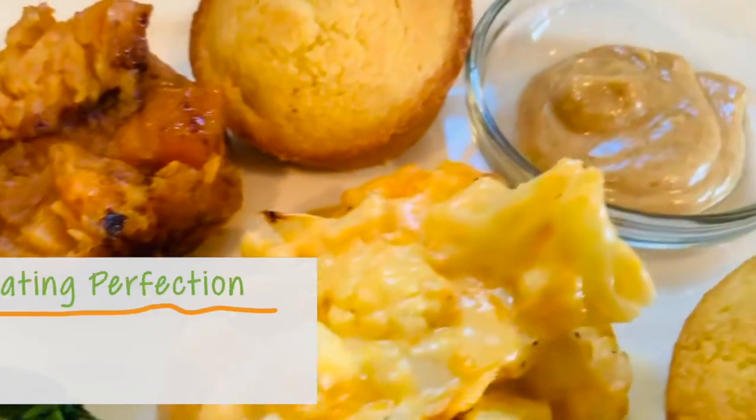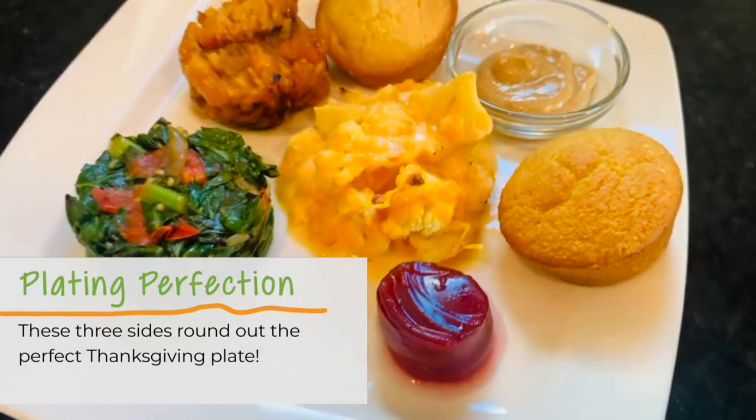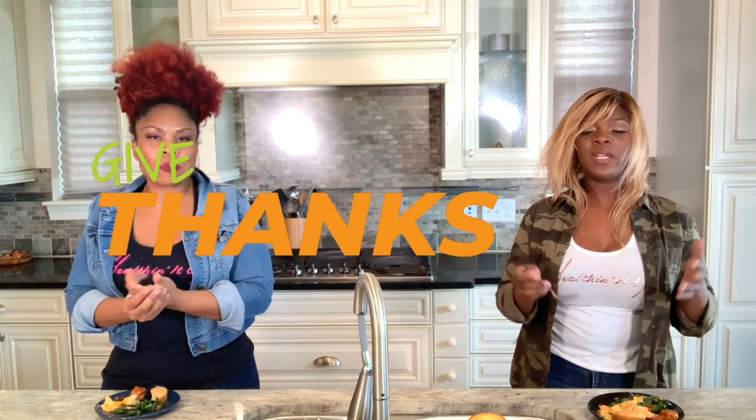Hopefully you guys are going to enjoy these amazing foods as much as we did making them. We can't wait to dig in — we have been smelling this goodness all day. Now it's time to dig in. Really good! Oh my gosh. We want to give thanks to everybody who's been watching our shows on HSTV.com — Vegan and Veggie Ventures. Make sure you guys stay tuned for more recipes. Enjoy your family, enjoy your friends. Happy Thanksgiving!